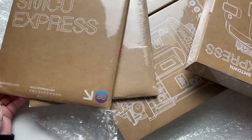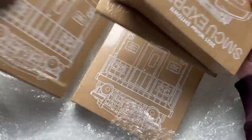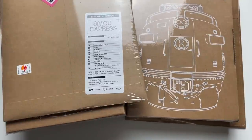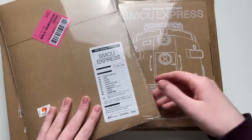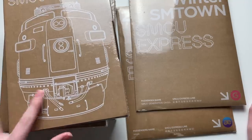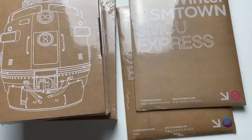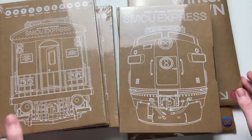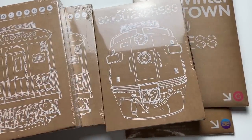I also got aespa's and Girls' Generation's. I'm not sure if I'm going to unbox those with these. I'm just really nervous about this. I got three of the SM Town versions, plus aespa and Girls' Generation. I already made unboxings of the Shiny, Exo One, NCT version, and Red Velvet — we'll have to see what we get in these.